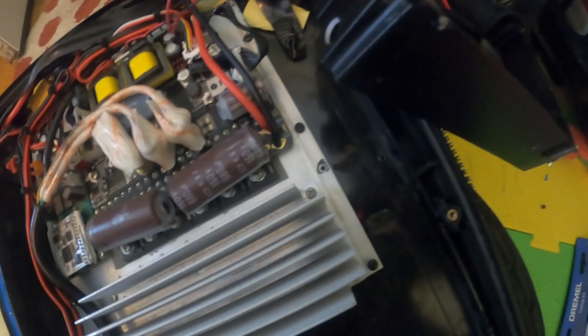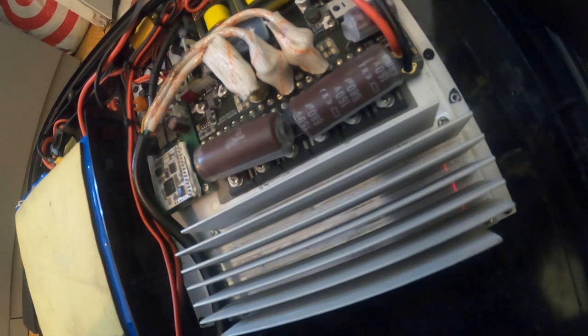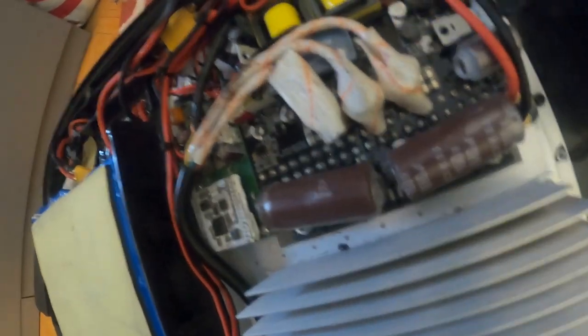Capacitor looks fine — wait, nope. Capacitor is blown. See that black piece right here? Yep, capacitor is blown. This one is fine. It reminds me of what I did to my MSP — that's exactly what happened to my high-speed MSP.